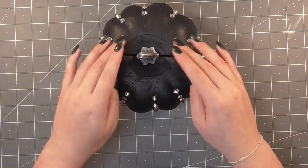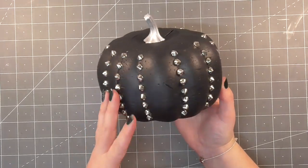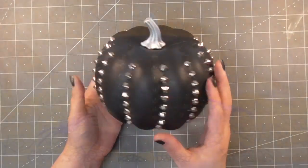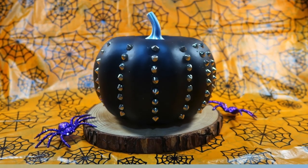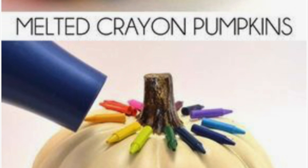You could secure them with some hot glue if you want, but I didn't think it was necessary. Finally I pressed that little topper into the polystyrene — you could use glue if you wanted — but I love the way this one turned out. I think this little punk pumpkin is possibly the cutest. That pin definitely turned out great in real life.